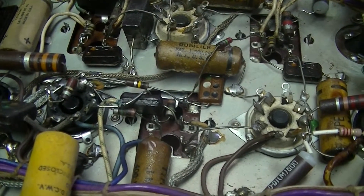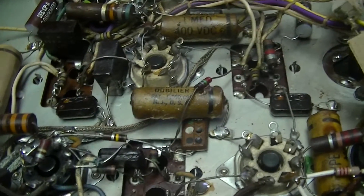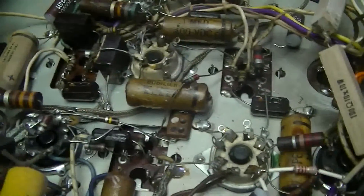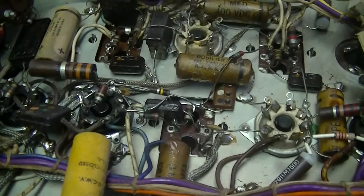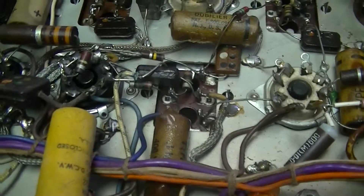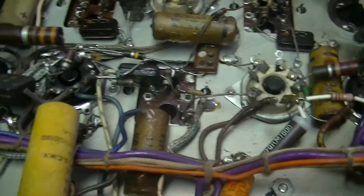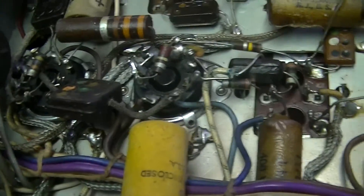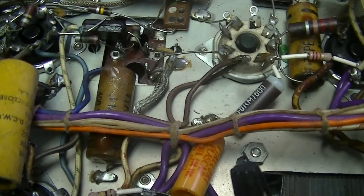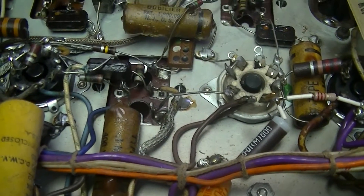These are the guts of a model NC-57, a National brand tube radio — something I want to restore over the summer, like the NC-150 and NC-125 that I also want to do. That's another video — these are both things I want to get working again over the summer.